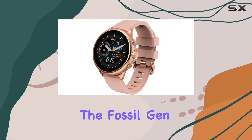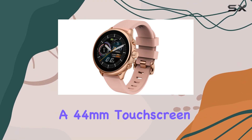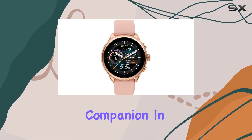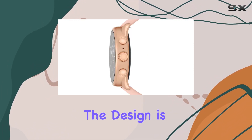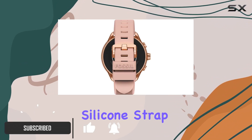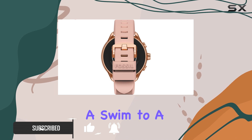Today, we're delving into the Fossil Gen 6 Wellness Edition, a 44mm touchscreen smartwatch that promises to be your ultimate companion in the journey to better health. The design is not just sleek, but practical too, with a versatile silicone strap that can handle everything from a swim to a good night's sleep.